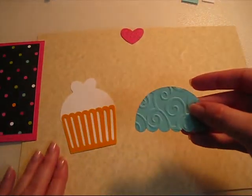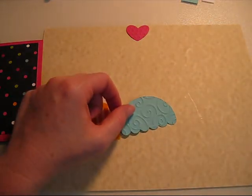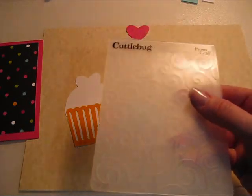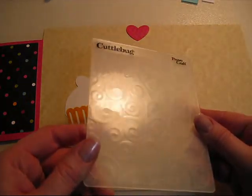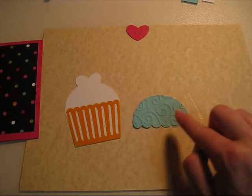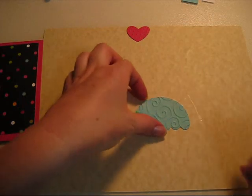Then you're going to take your cupcake top. To get the embossing on it, I ran it through the Cuttlebug. I used — I don't know if it says the name on it, it doesn't — it looks like swirls. I also use this when I do Santa's beards for my holiday cards, so it could be waves, hair, or frosting. And then I used the polka dotted one to do the heart with. So I ran both of those through the Cuttlebug.